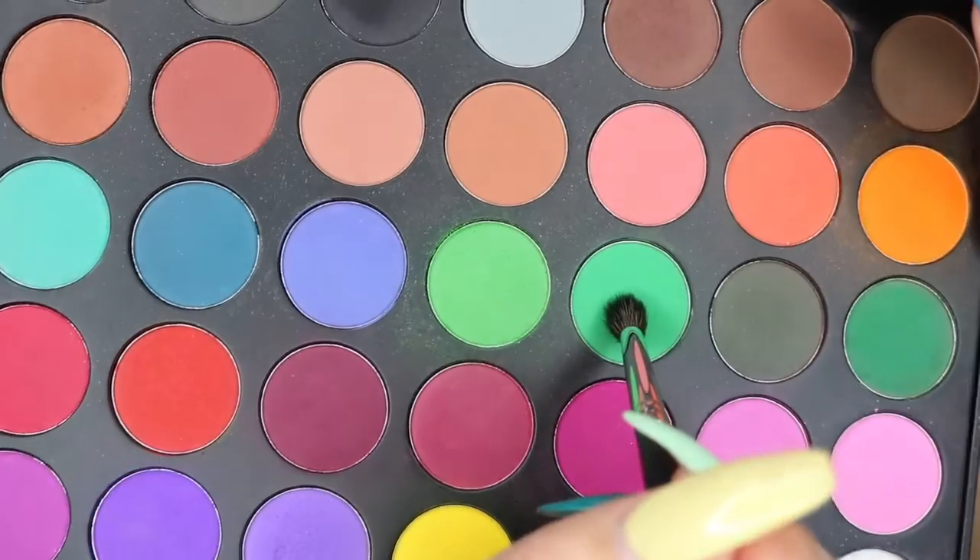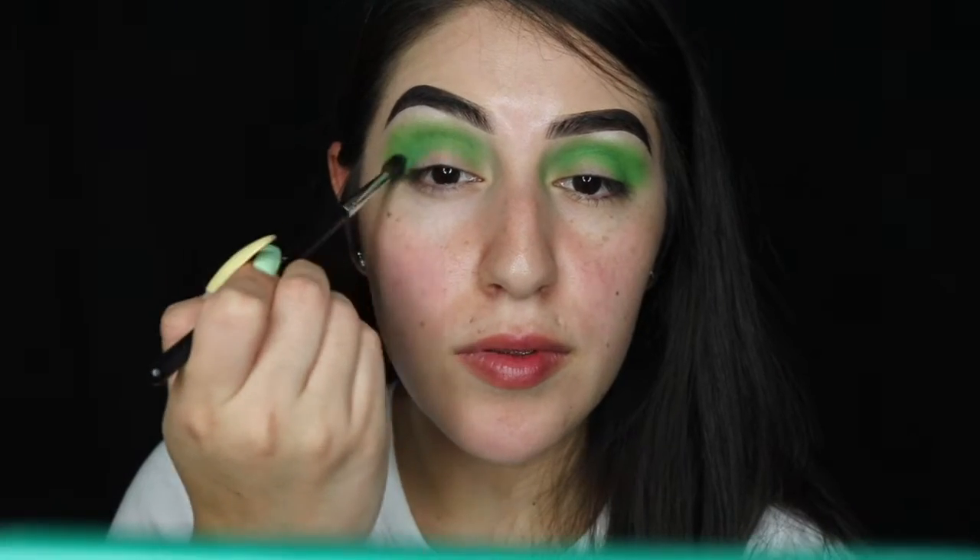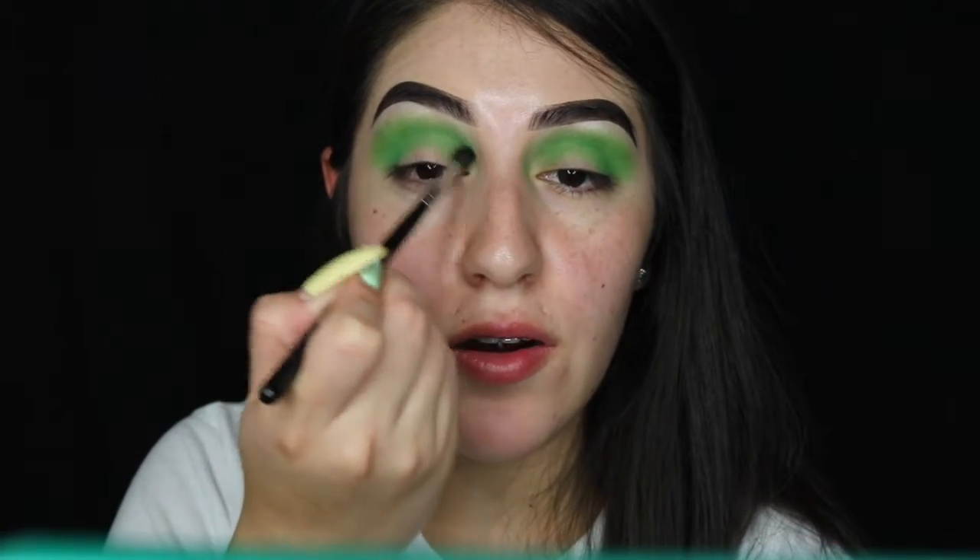I'm concentrating the lighter green in the crease and then moving it up in a circular motion. With the Morphe M506 I'm picking up that next green shade and concentrating that in the crease as well, just trying to build a little bit of definition in my eye.